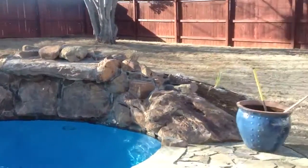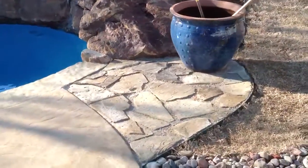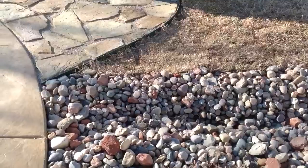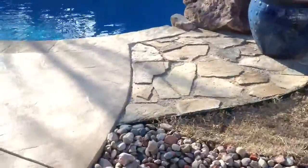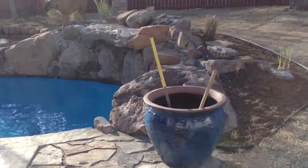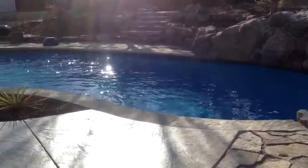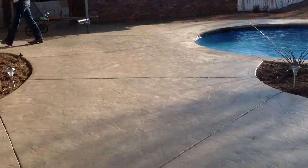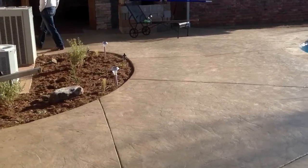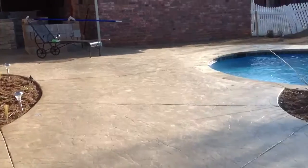We're going to put some bigger evergreen trees, pine trees, stuff up here. There's another flagstone path, and we had to put a drainage deal in for the overflow. There's the waterfall. They put in the stamped concrete — that's pretty much it.